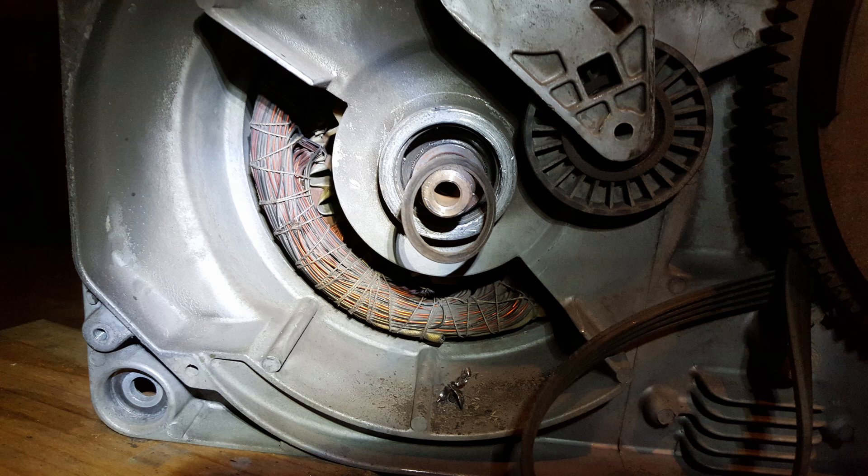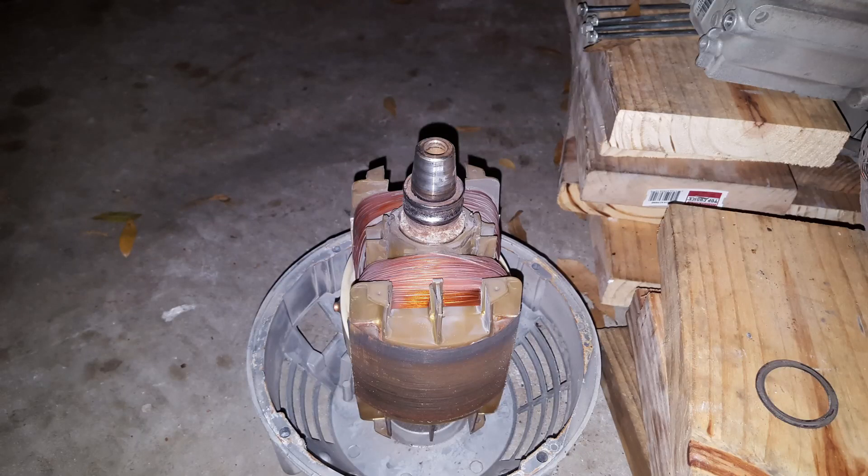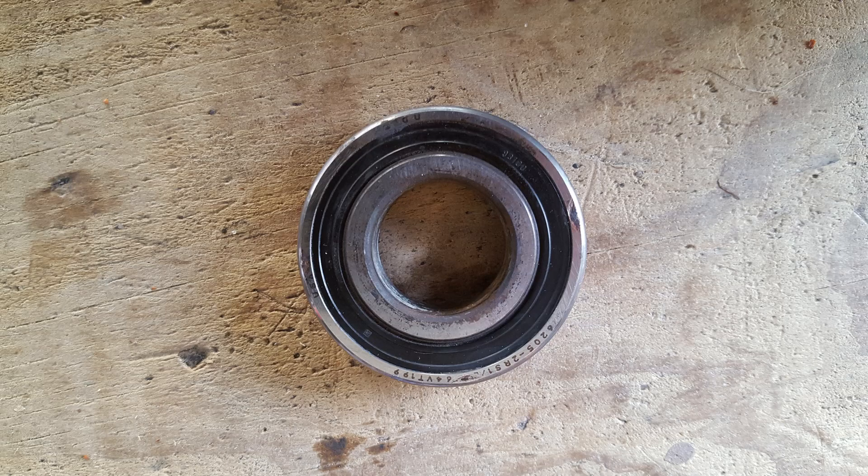Luckily, the only damage done was to the bearing. I was able to get a new bearing. Here you can see the stator out of the encasement for the generator, and you can see that part of the bearing is still on the stator. Here's the outside part of the bearing that fell off when I took the stator out. The replacement bearing number is 6205-2RS1, and those cost around $20 a piece. Since I had the generator out and the stator out, I went ahead and replaced both bearings.